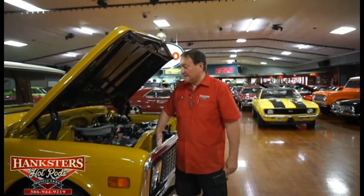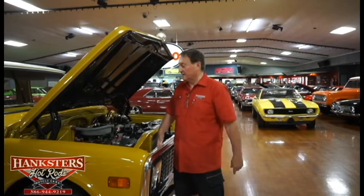Hi, we're here this morning at Hanksters in sunny Daytona Beach, Florida, and today our special guest on the floor is a 1972 C10 Custom 10 Chevy short box pickup truck.